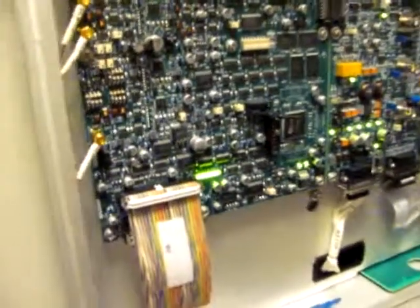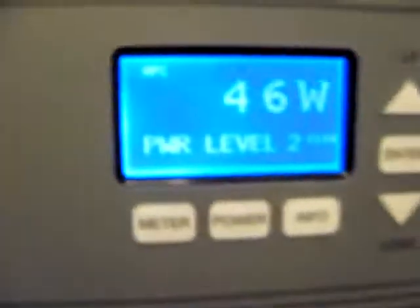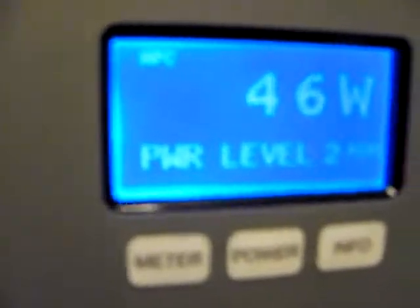Oh, look at this. Power level shows up. Hey, to the guy on eBay, we've got pretty LED lights too. Look at this — it's just up to 46 watts going up. 46 watts?